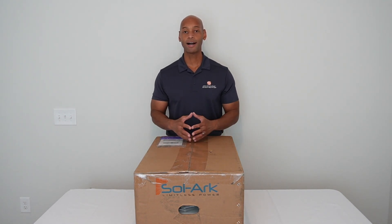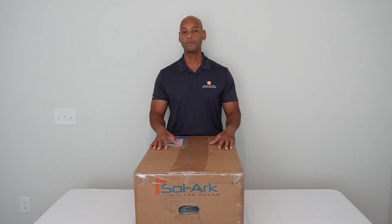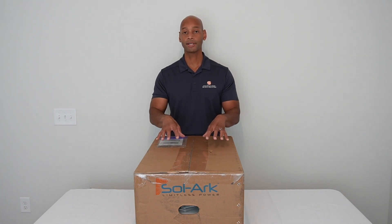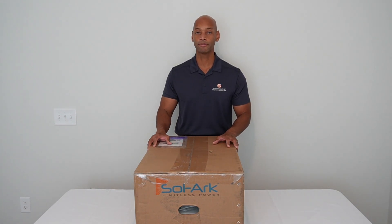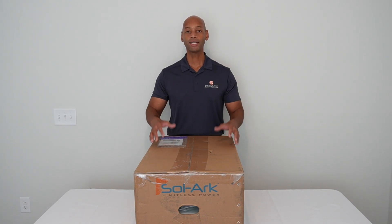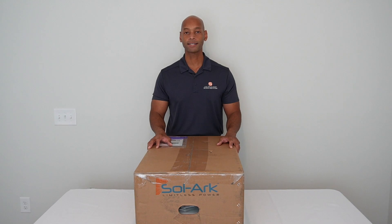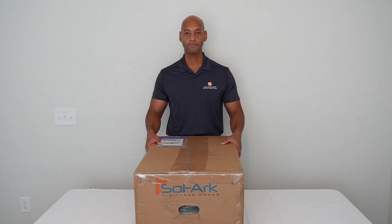On today's video, I'm excited to be introducing you to the new SOLARC 5K Single Phase Hybrid Inverter System. This is the system that I'm going to be installing here at our new home in Myrtle Beach, South Carolina, and I wanted to share with you the whole process. We're going to start here with the unboxing so you can see what comes with the 5K unit.